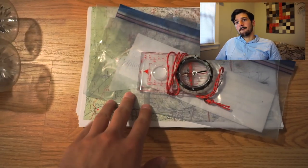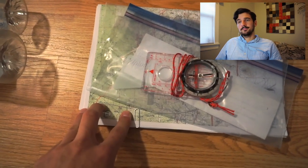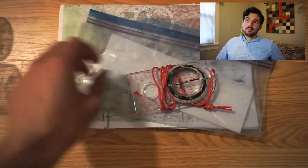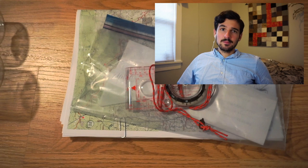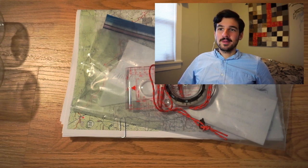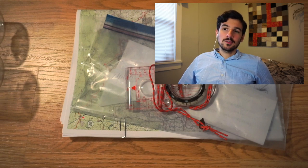Here I have my navigation materials. I have the Jonathan Ley maps printed on 11x17 paper in a gallon Ziploc bag, and my compass, which is the Suunto M3 Global. I was really into using my compass at first just because I was practicing navigation, but ultimately I mostly ended up using Guthook like everybody else. I did still carry the paper maps the whole time just in case, and I used them a lot actually in Colorado when I was navigating more by terrain.